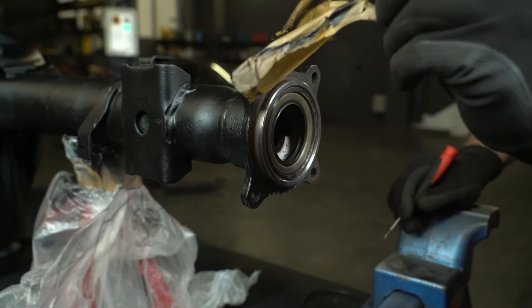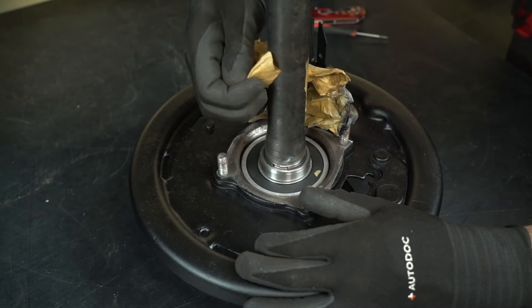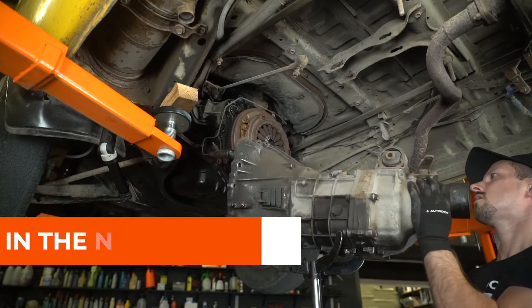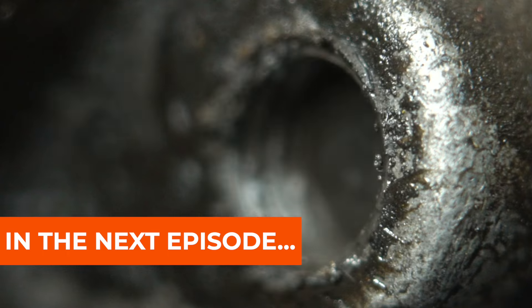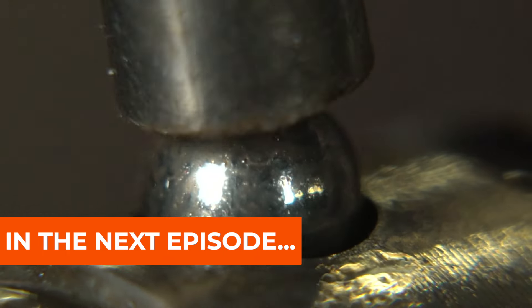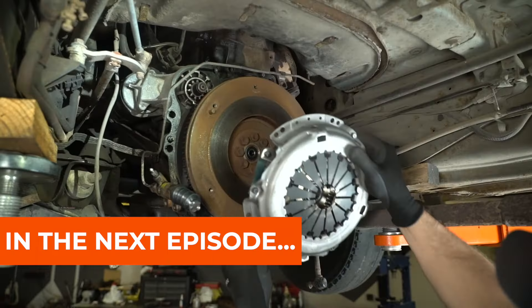Done. A little unpacking ASMR. I definitely like the result. But there's another episode waiting for you, where I tackle the manual transmission and clutch. For me, this will be the most challenging and final part of restoring the drivetrain. And for you, the most interesting video. See you there.